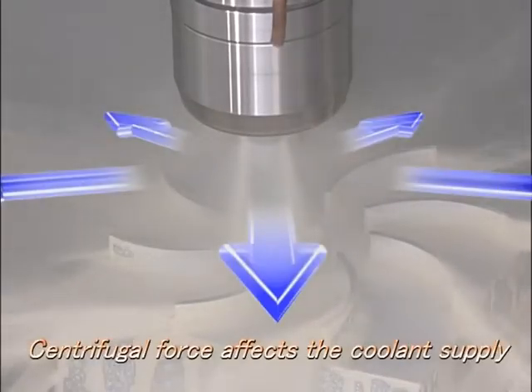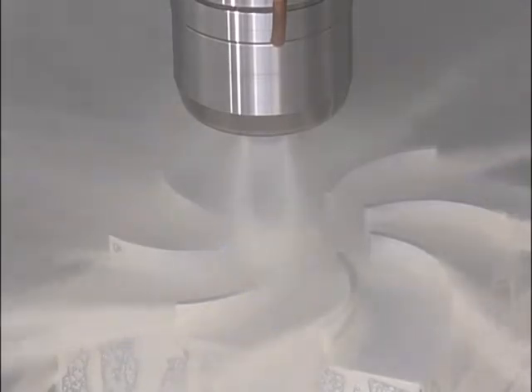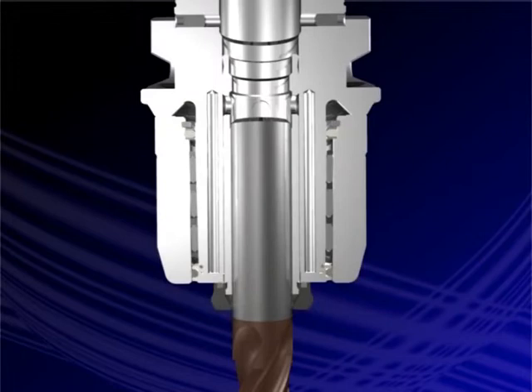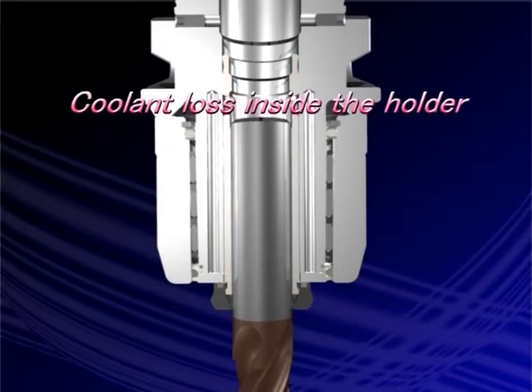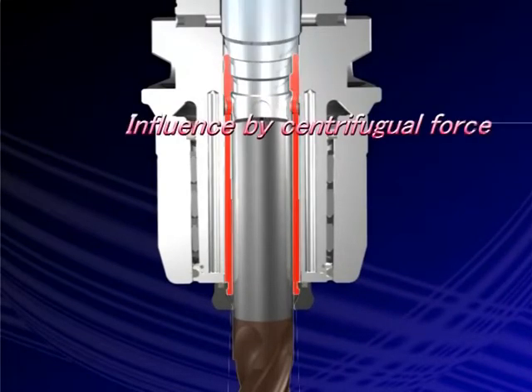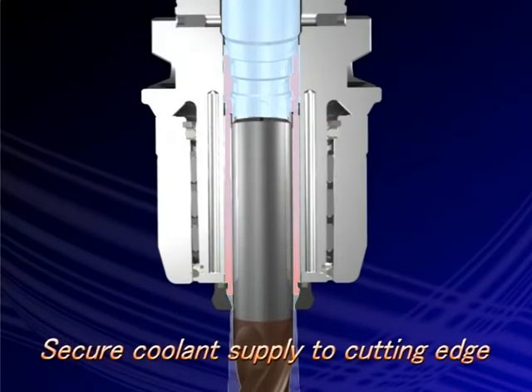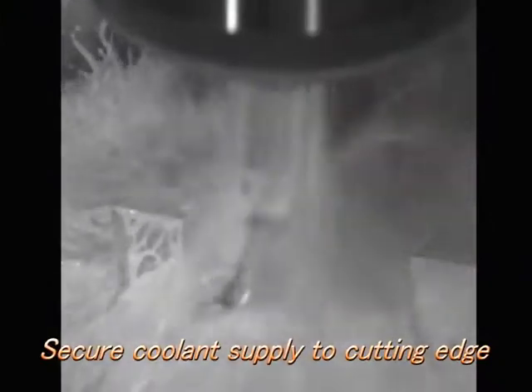Centrifugal force during spindle rotation disrupts coolant supplied through tool holders. In order to correctly and securely feed coolant to a cutting edge, we need to minimize the loss of coolant inside the holder caused by centrifugal forces.